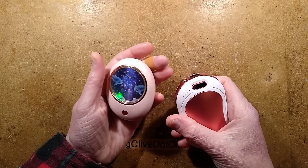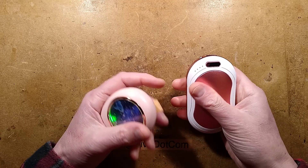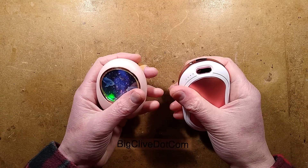Two different USB rechargeable hand heaters. This one also doubles up as a power bank, and I've featured one very similar to this before.